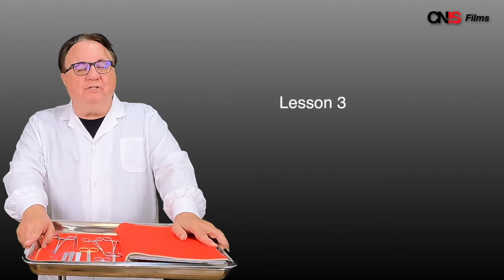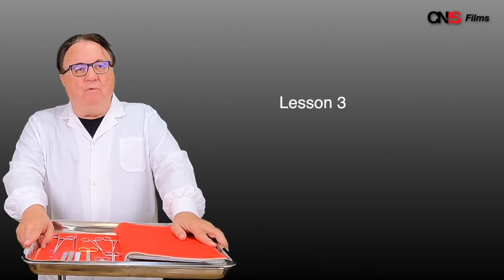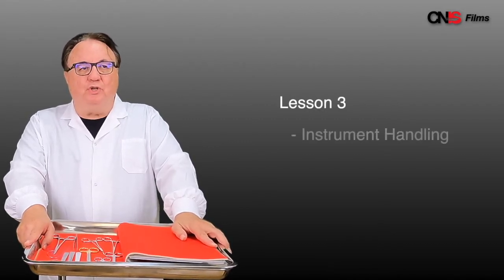Dr. Ronald Lett from the Canadian Network for International Surgery. We're on to lesson 3 on our series on minor surgery. With this lesson we're going to look at surgical instrument handling and surgical knot tying.